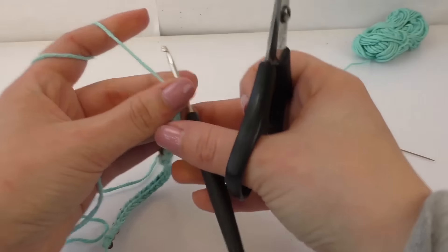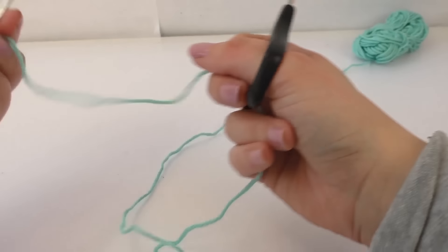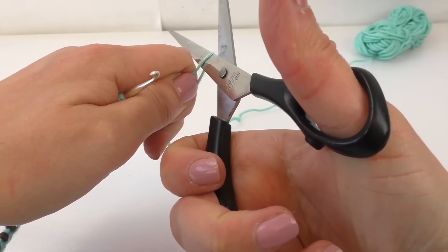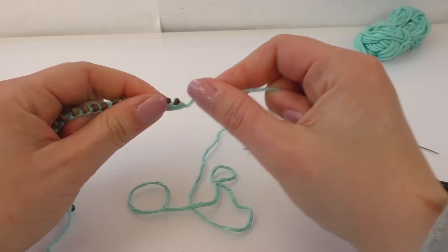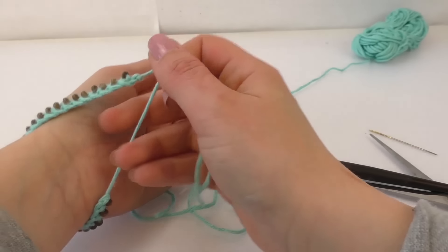I've done quite a bit now. Most of the beads are done and we're going towards our ending. We're just going to cut off the end, but not too close — just leave some remaining wool on there. Pull through, and then you can connect it to your wrist.